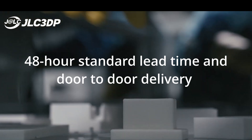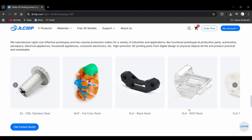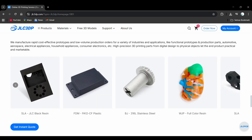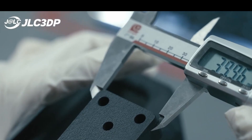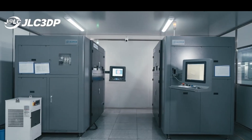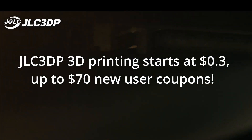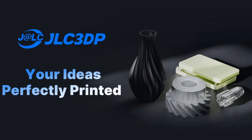The process is fast with a standard 48-hour lead time and door-to-door delivery. Their material selection is also wide — more than 20 different options, from standard resin to engineering-grade materials like nylon and high-strength plastics for mechanical parts. And if you need something even more extreme, they also offer metal printing. JLC 3DP uses enterprise-grade quality control, ensuring that the final parts come out consistent and precise. Printing costs at JLC 3DP start from just $0.30, and if you sign up through the link in the video description as a new user, you can get coupons worth up to $70.